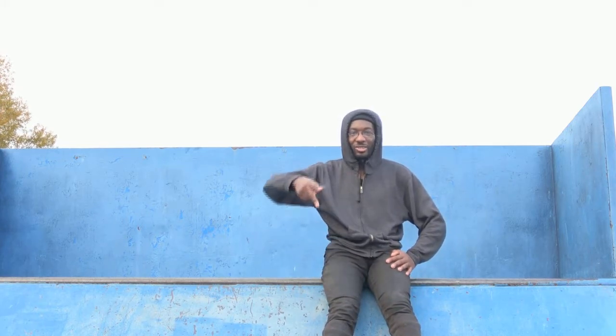What's up? I'm Michael Briggs and today I'm going to teach you how to hit 360 Acid.